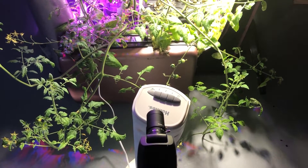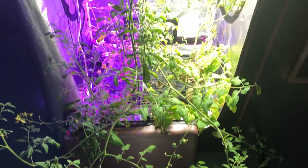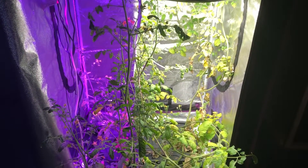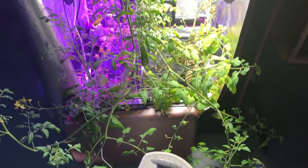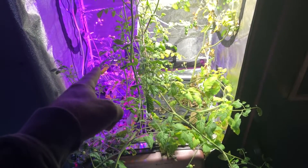Welcome back to another episode. As you can see, I have let these plants — or I should say plant — grow quite a bit. I decided I wanted to wait a while before I restarted the experiment. I wanted to grow this plant out just to see what would happen, and also to see what would happen to the other plant on the left side.